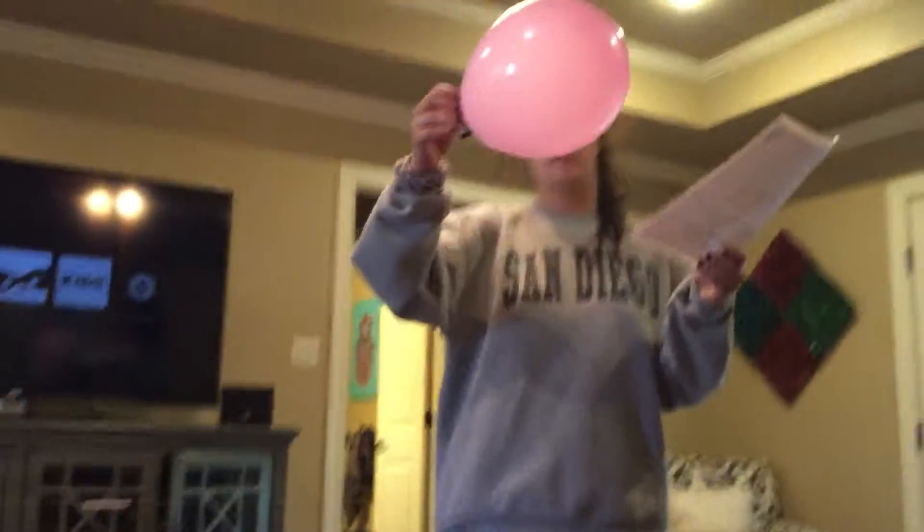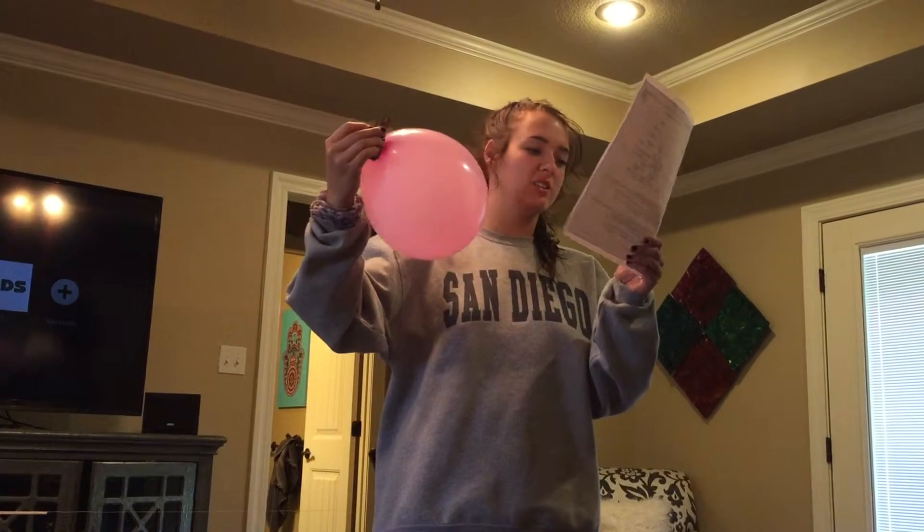Now it says to inflate the balloon and twist the open end of the balloon and secure it with a clothespin. I've already done that with my clothespin and it is nine inches around.